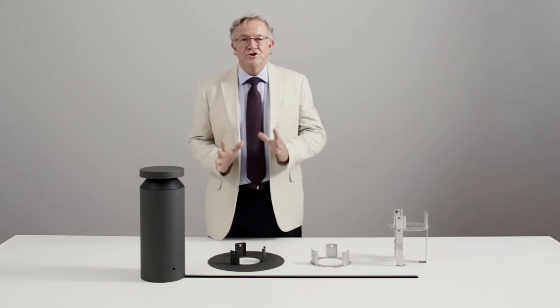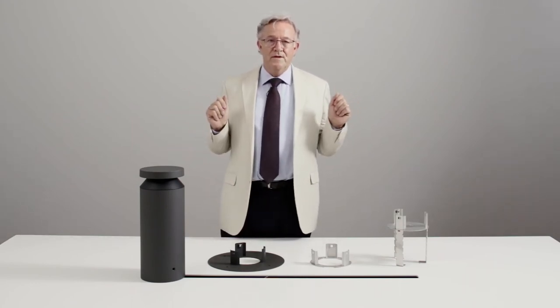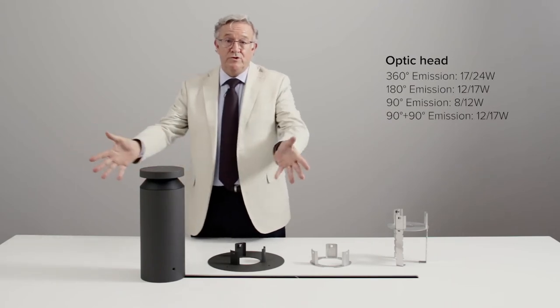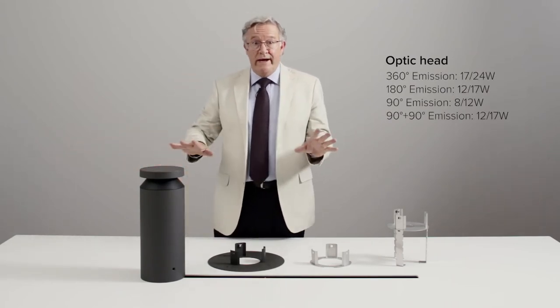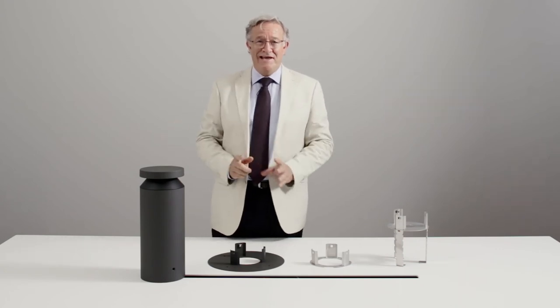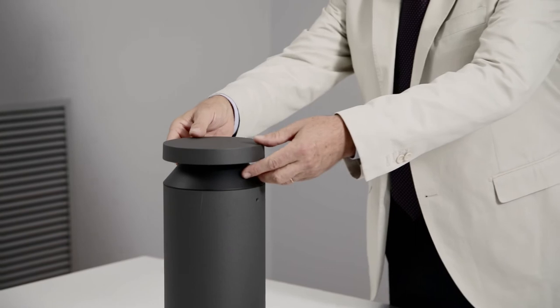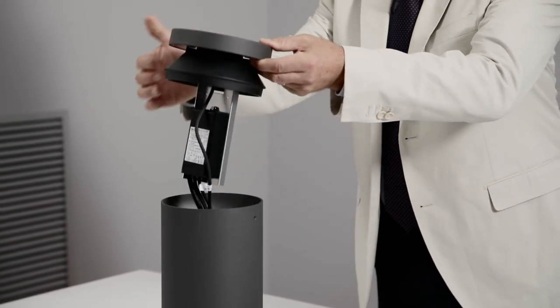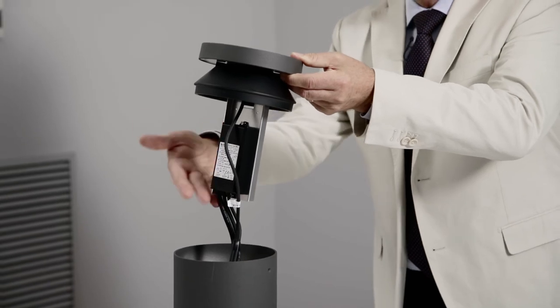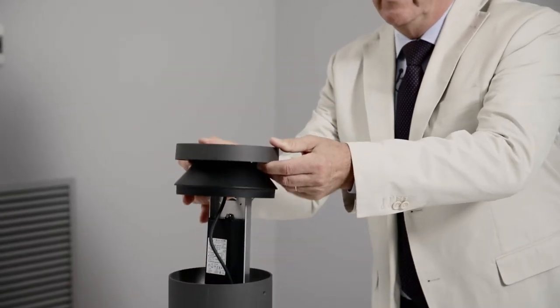Let's go through the choice of the necessary components. One must first choose a head according to the desired distribution. The heads are already wired and IP66. They are robust as well — IK10. The driver, electronic or DALI, is totally sealed in epoxy resin. It's installed on the head, so to keep it far from the ground.